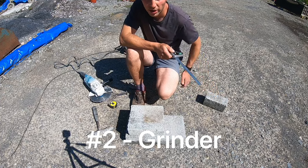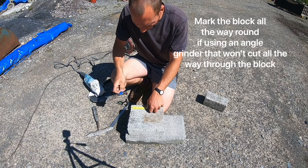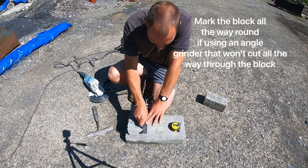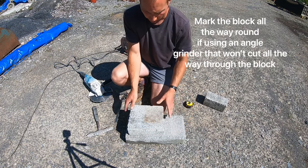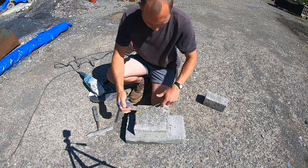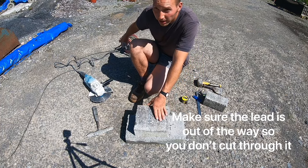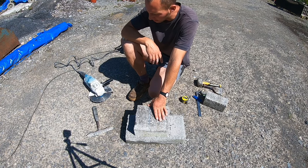Next method is the angle grinder. We're going to mark the block up the same way. I've got a resin chalk marker but you can use a pencil. So we're going to go 100mm or 4 inches. Mark it through. Because this grinder will only cut to a depth of 70mm we're going to have to mark both sides. If you've got a bigger grinder that will cut through 100mm then you only need to mark once. Always make sure you've got your lead behind you so there's no risk of grinding through it. Make sure you've got your ear defenders, mask, and goggles on.